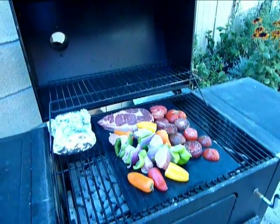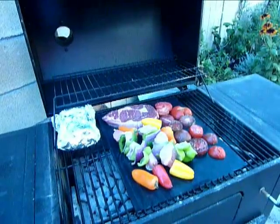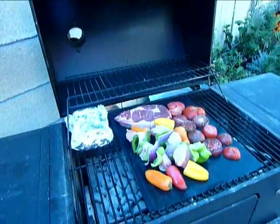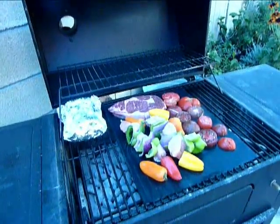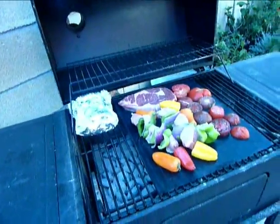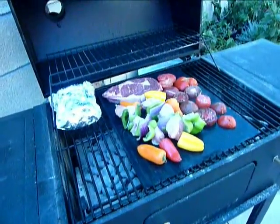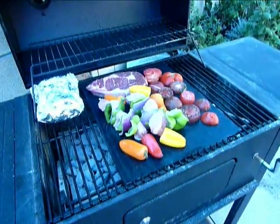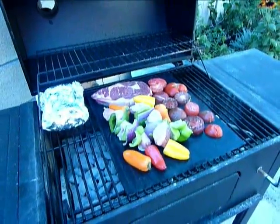Hey people, this is Stevie Wilson for LA Story.com. What you're seeing here is some things we're grilling for dinner tonight. What's interesting about it is while we have a steak and some vegetables which are in foil, we also have a couple of skewers of meat and vegetables, as well as some small green peppers and sliced tomatoes.